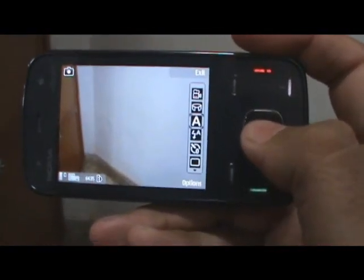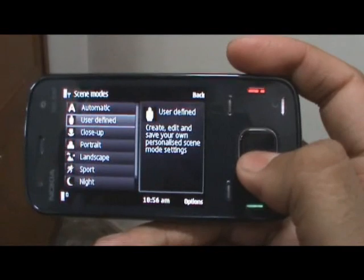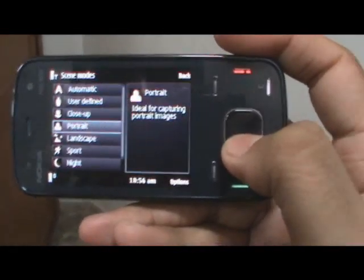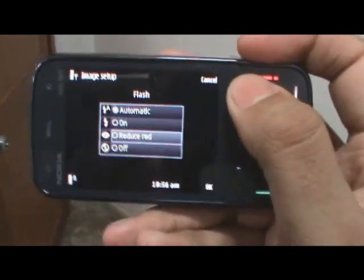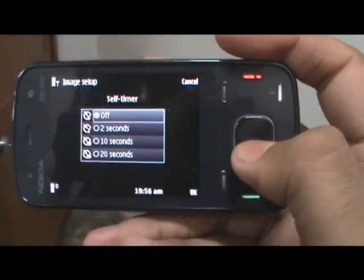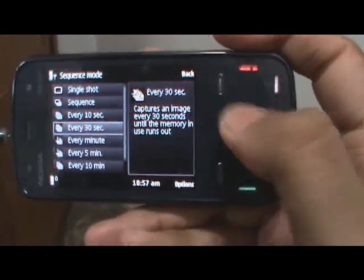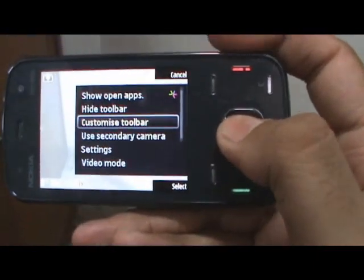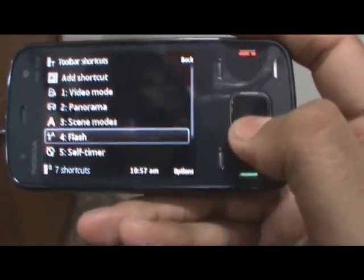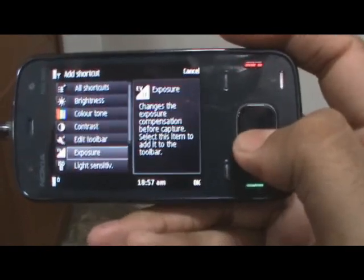Going back to photo mode, there are a lot more options. You can define your own bunch of settings, and you can also go to close-up mode, portrait, landscape, and a whole bunch of things. You can switch the flash on, use it to reduce red-eye, or turn it off. There's a self-timer in case you want a timed picture. There's also a sequence mode, which can be really useful for action shots. You can also customize your toolbar to add more shortcuts — the default toolbar should be good enough, but there are all types you can add to it.